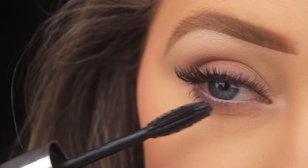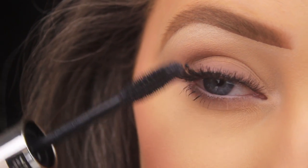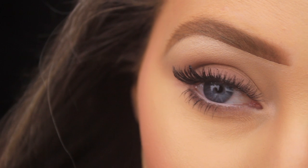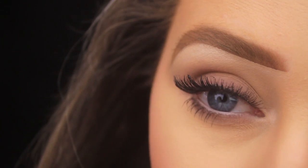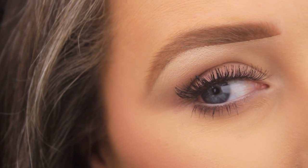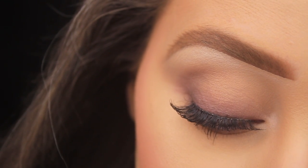I added lashes more for the effect of the tutorial, but at this point you just need to add some mascara to your top and bottom lashes and you're good to go. No brushes, no eyeshadows — just a nude brown and black pencil. I hope you enjoyed the tutorial, picked up a few tips, and found them helpful. If you did, please let me know, and if you have any suggestions on what you'd like to see next, pop them below!